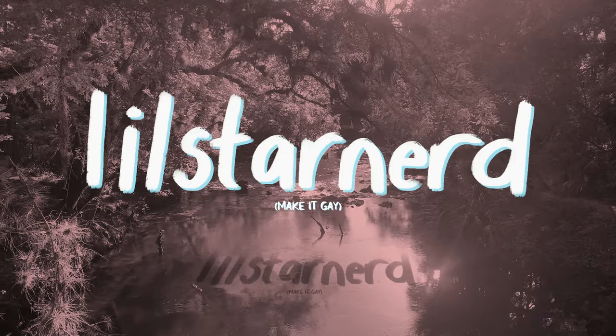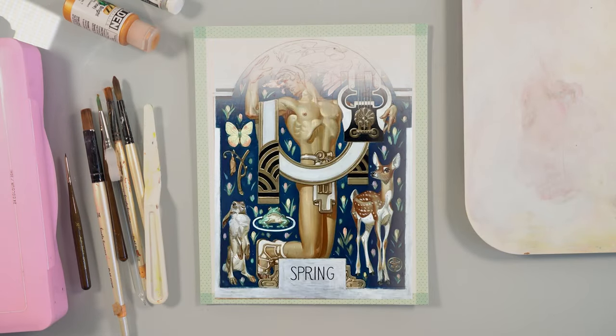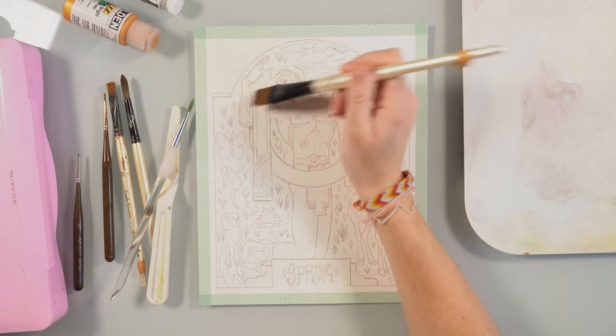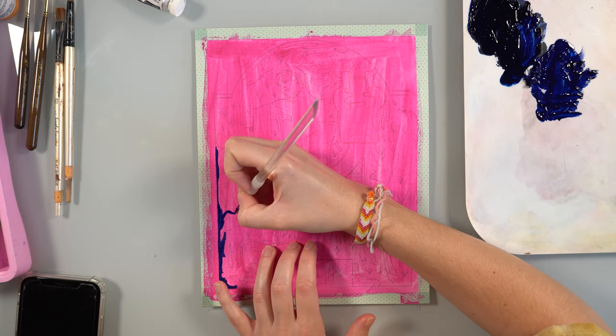This video is brought to you by— Hi friends, my name is Al, or Lil Starnard, and welcome to today's episode of Trans Rights, baby! Today we're doing another Make It Gay. We're adding another one to the arsenal, and I'm honestly really excited about this one. I hope you guys are too.